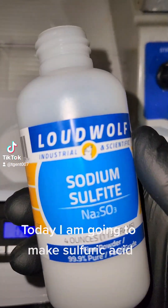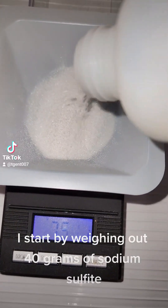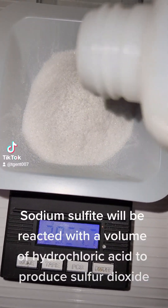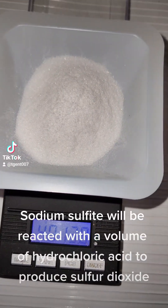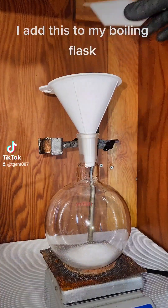Today I am going to make sulfuric acid. I start by weighing out 40 grams of sodium sulfite. Sodium sulfite will be reacted with a volume of hydrochloric acid to produce sulfur dioxide. I add this to my boiling flask.